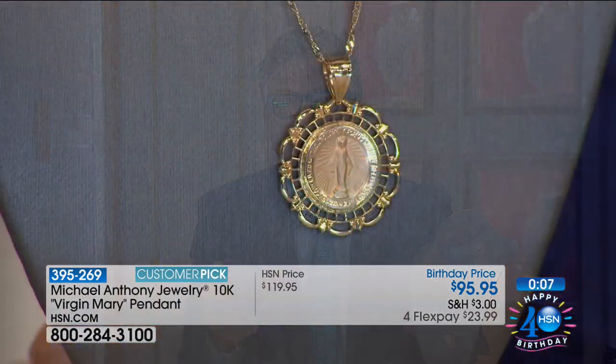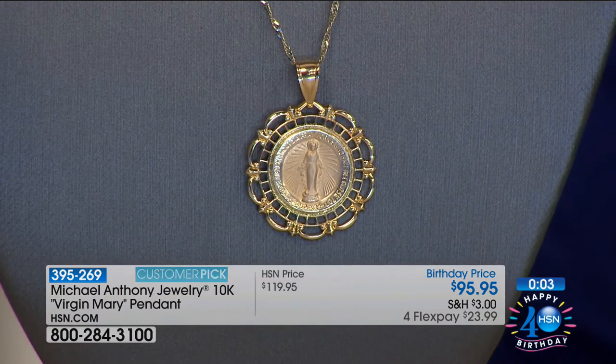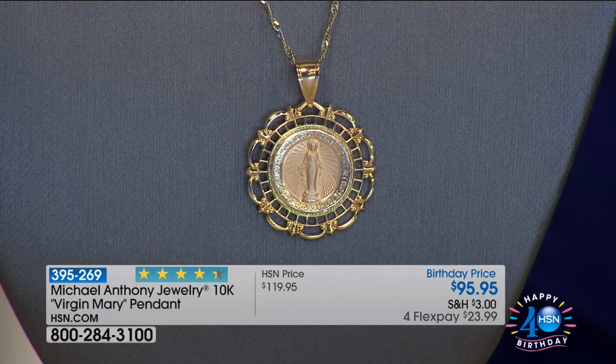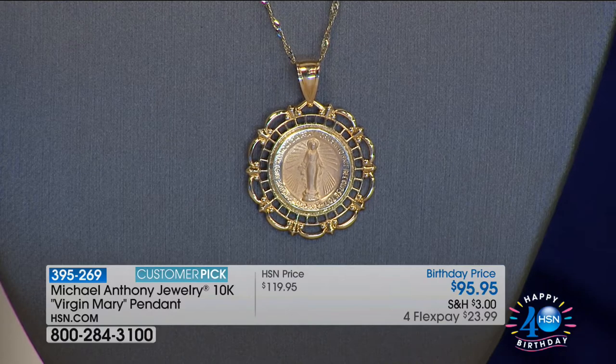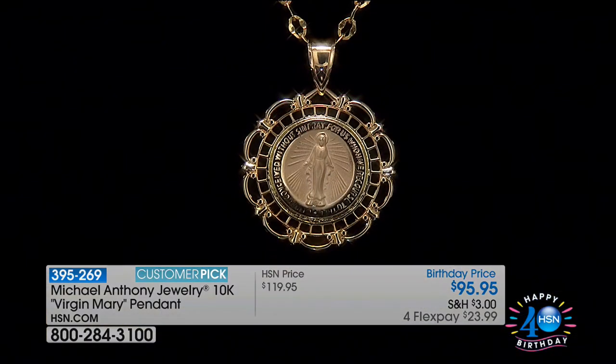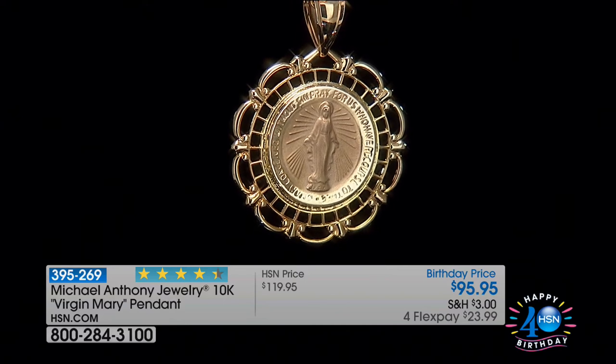You can go on .com but it doesn't mean you'll find this piece — now we have fewer than 200. The reviews — grab the tissues when you read those reviews. There are so many beautiful emotions revealed. If you ever want to feel inspired just reading some reviews, join us for the Michael Anthony Jewelry reviews.